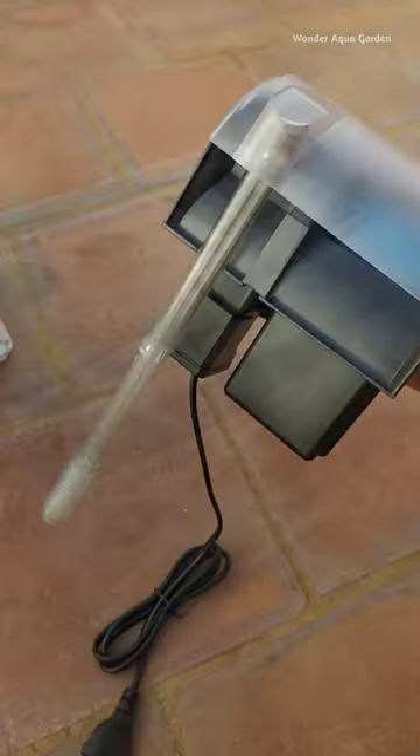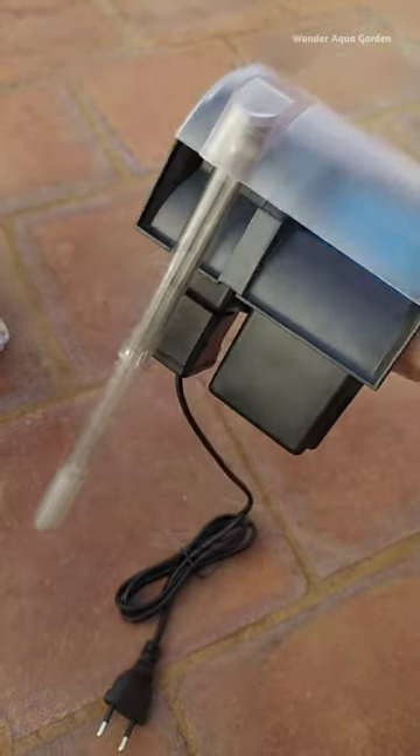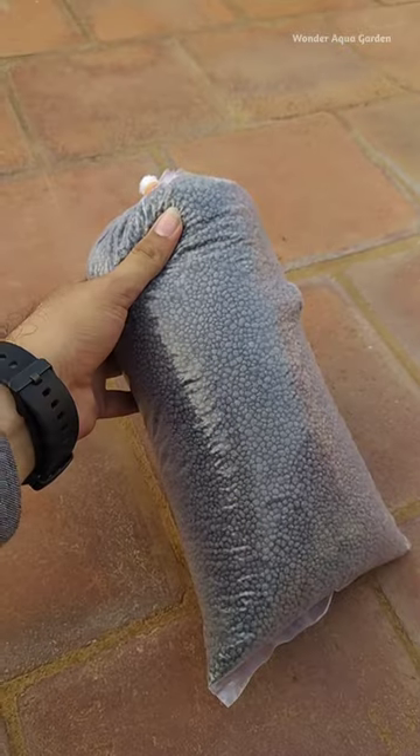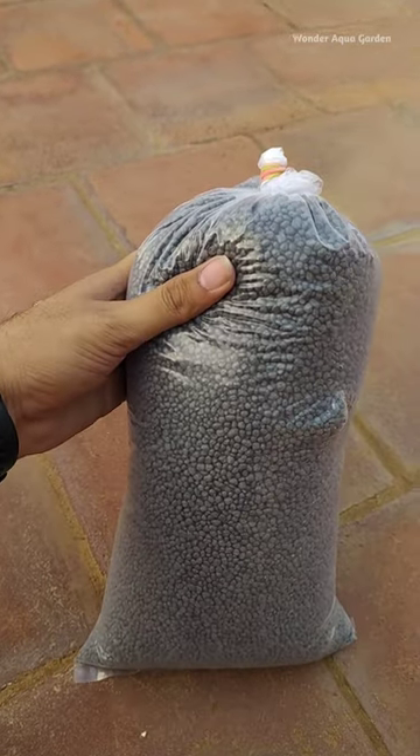It is a very handy hang-on-back filter. One thing that has been selected is a light, so that's what we ordered. We also ordered aquarium soil.